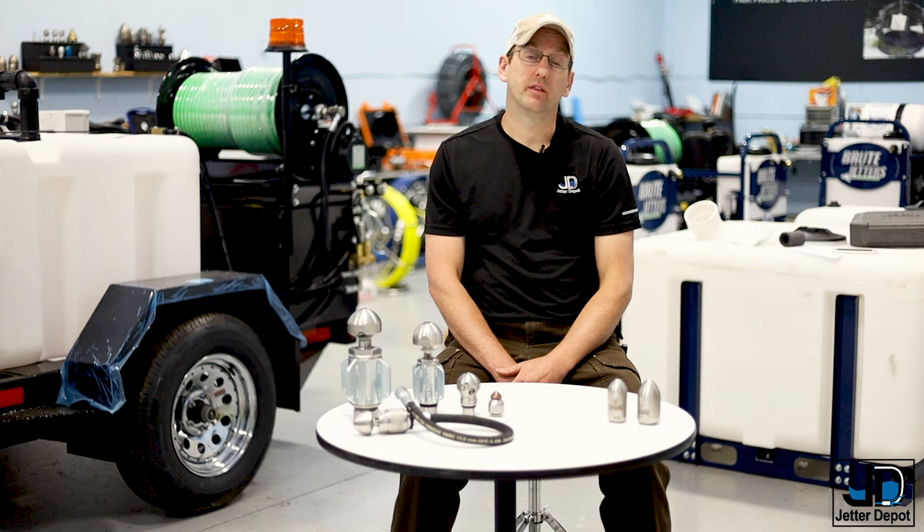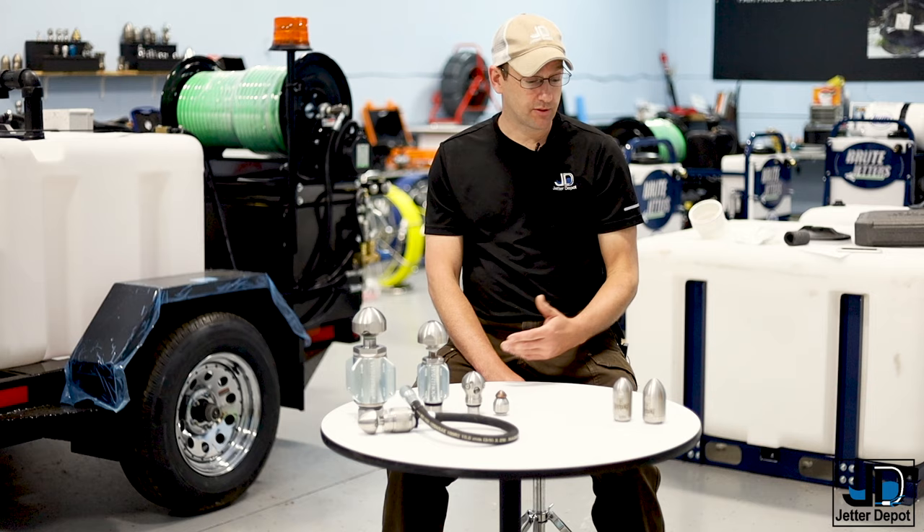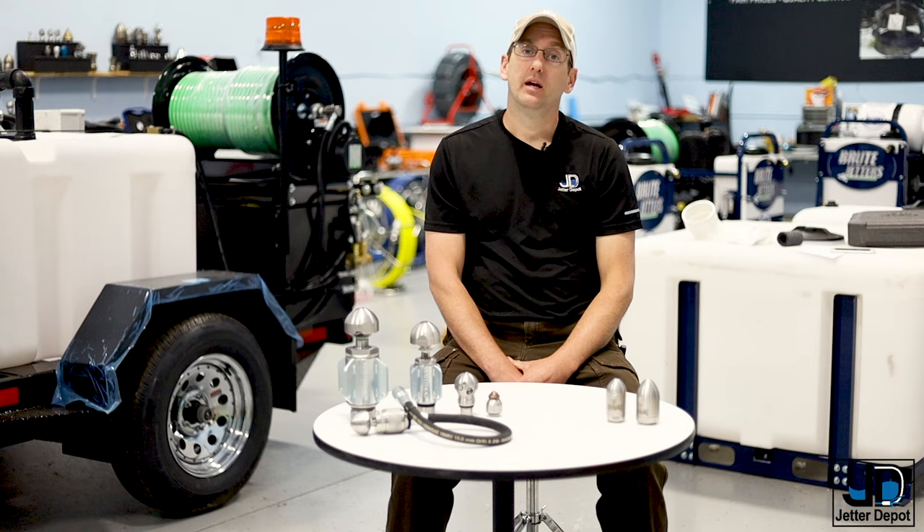Currently, there's a whole family of Warthog nozzles, whereas for the Reaper there's just the three-eighths and the half inch. We are hearing that they're developing a larger nozzle in the Reaper family, but that is still in the drawing-board phase.